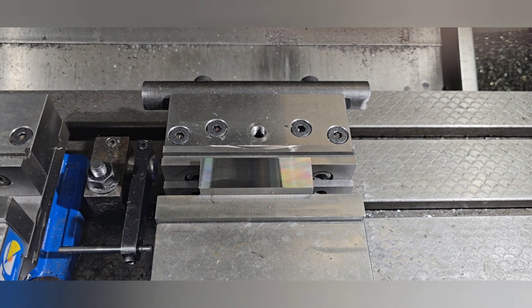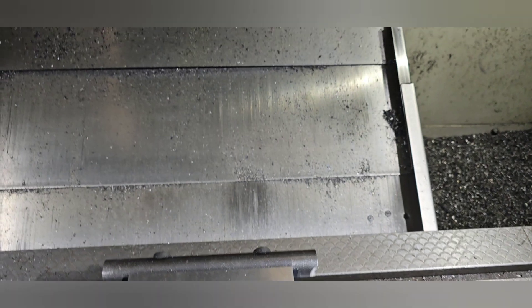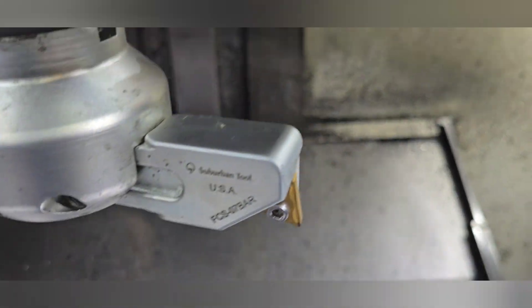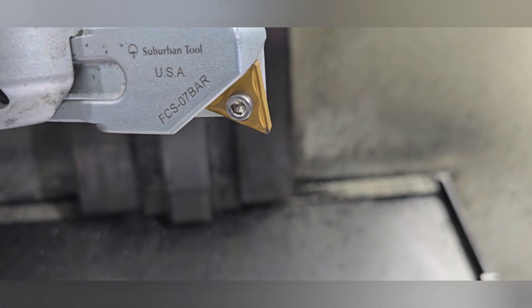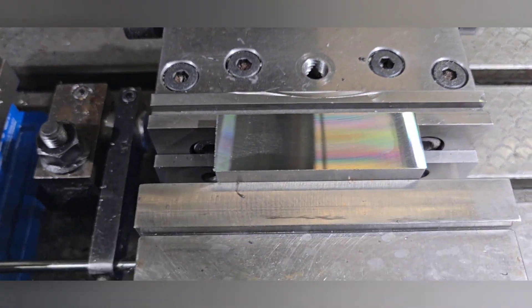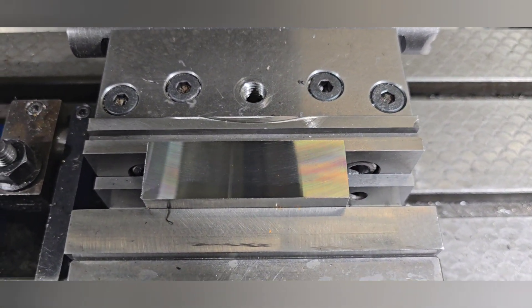On the face mill you have five inserts at risk and they're way more expensive than the single point on the fly cutter. The six-tip insert on the fly cutter will easily make it through hundreds of these small parts.